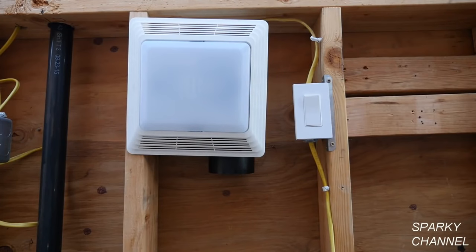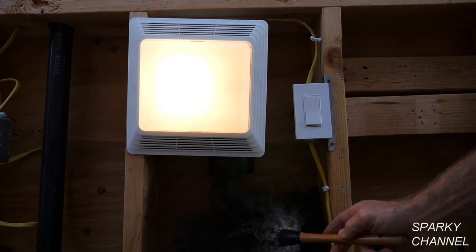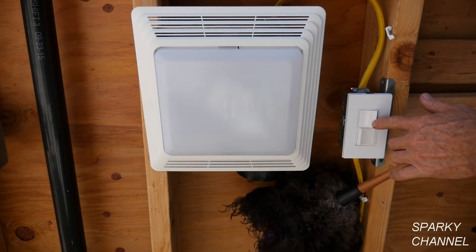Hi, this is Bill for SparkyChannel.com. A lot of people have bath fans with built-in lights but are unable to independently control the light and the bath fan. When they flip on their switch, both the bath fan's light and the bath fan turn on, and when the switch is flipped off, they both turn off. Today I'll show you how to control your bath fan and the bath fan light independently with independent switches.